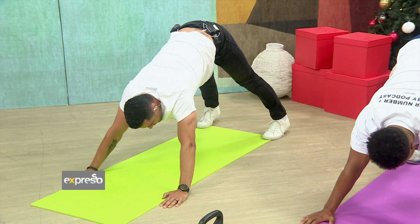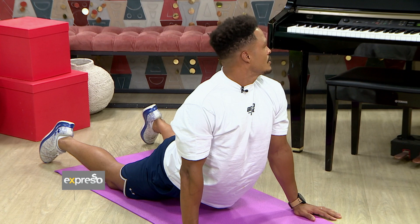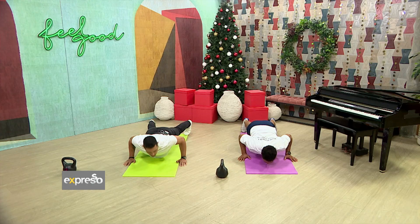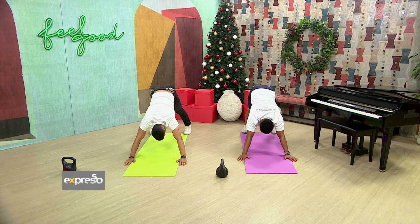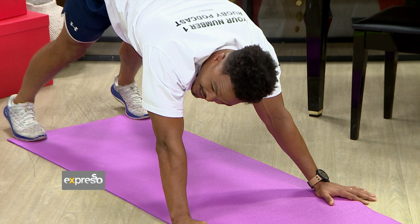Let's have one more — go nice and deep, try to get yourself down and then through. You can feel that stretch on the lower back. Try to get yourself up as well and go side to side to get a little bit extra. This is good to get yourself going, especially in the mornings — something you can do just when you wake up, before a shower, to get your blood flowing, before you get to that chair everyone sits in at the office.